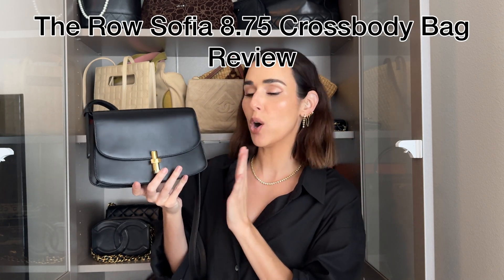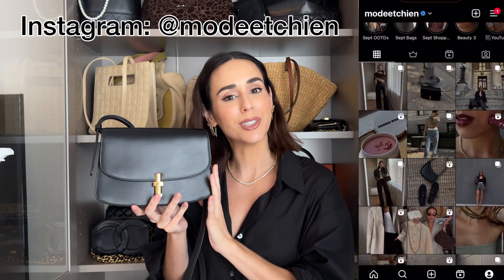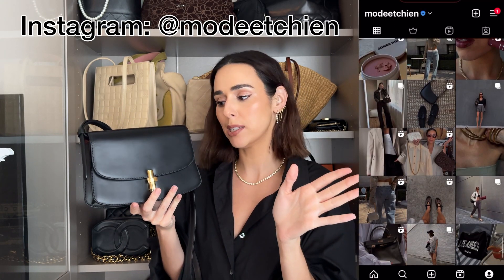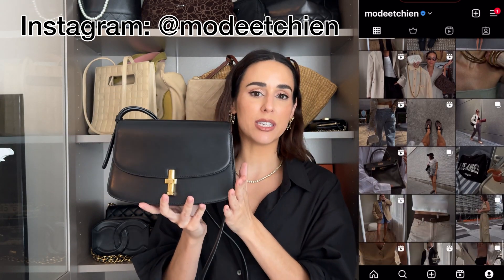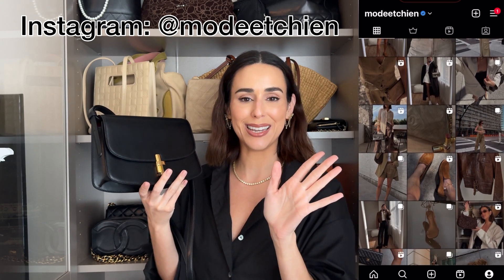Today I'm going to be reviewing the Rho Sophia 8.75 crossbody bag. I'm showing this bag over on my Instagram — if you're not following me there already, you definitely should. I asked if you would be interested in seeing a review of this bag and overwhelmingly you guys said yes. You wanted to know if it was worth it for the price, what fits in it, all the good stuff, so I'm going to be sharing that here.